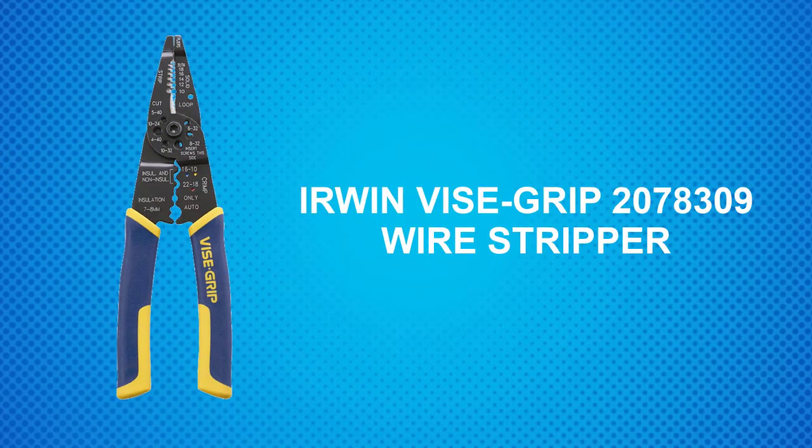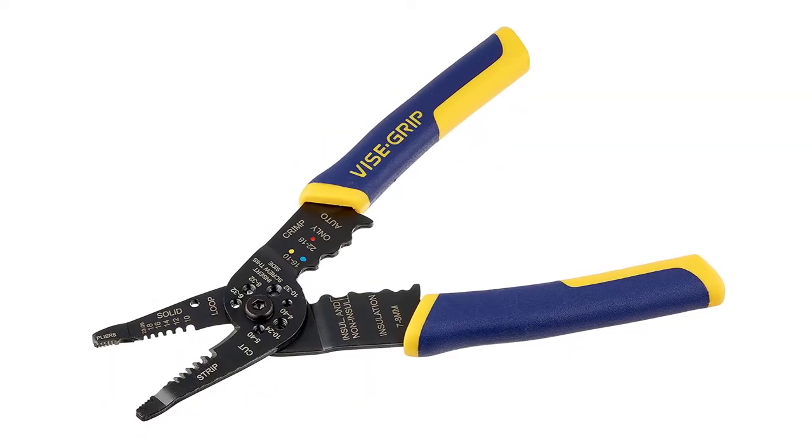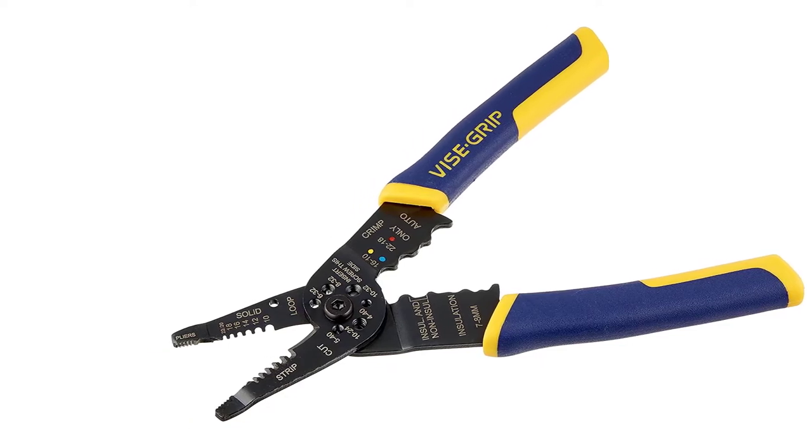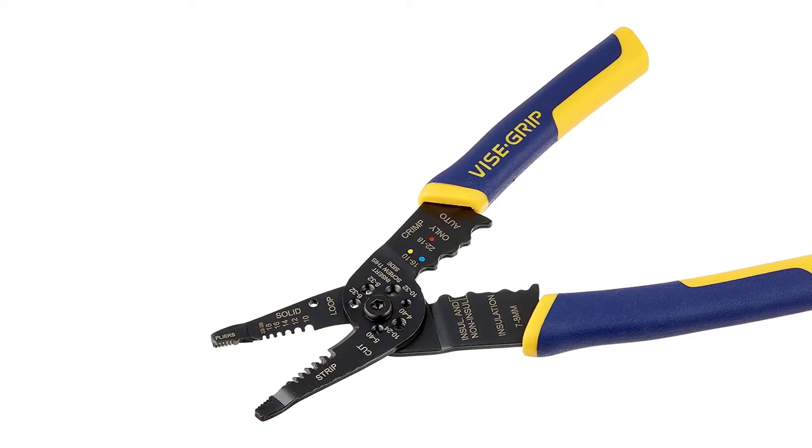At Number 1: the Irwin Weissgrip 2078309 Wire Stripper. This is the ultimate handy wire stripper because it combines 4 tools into 1 — wire stripper, wire cutter, wire crimper, and pliers.